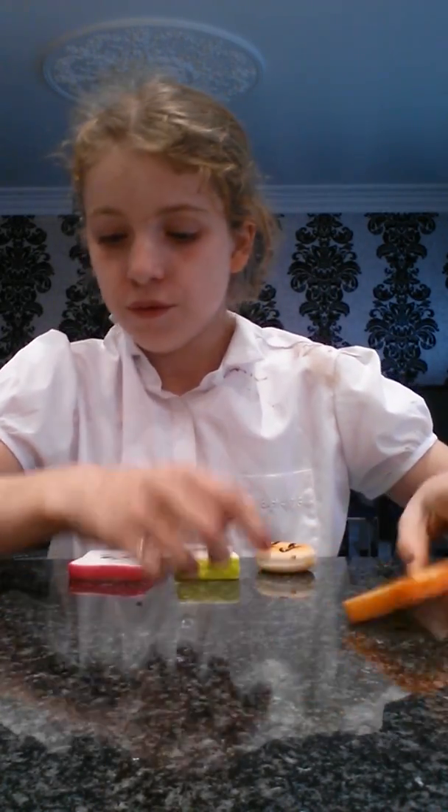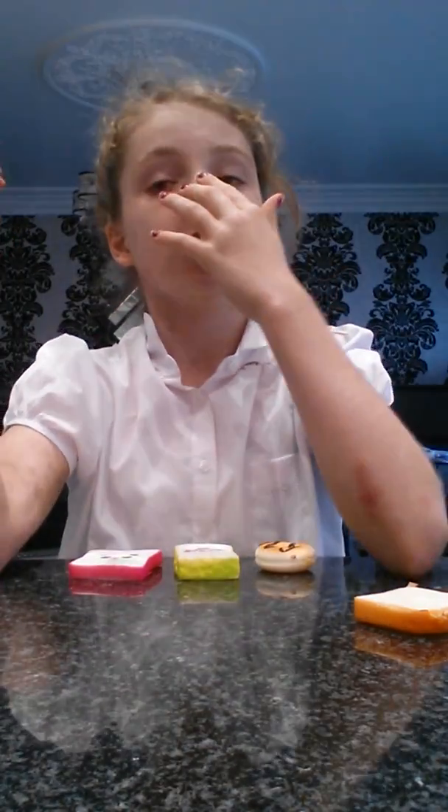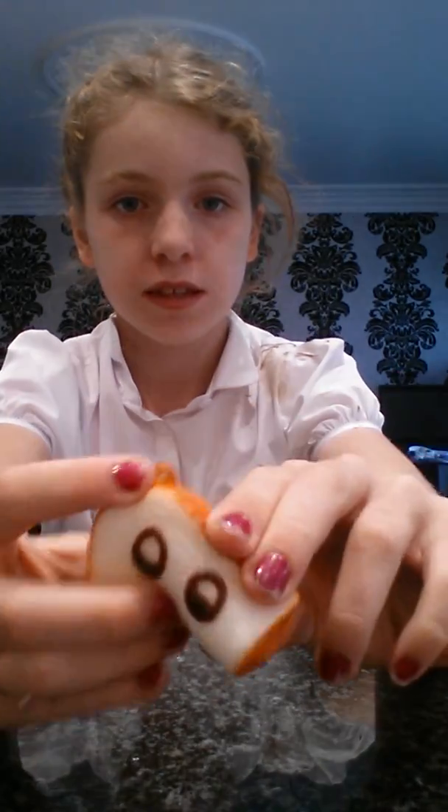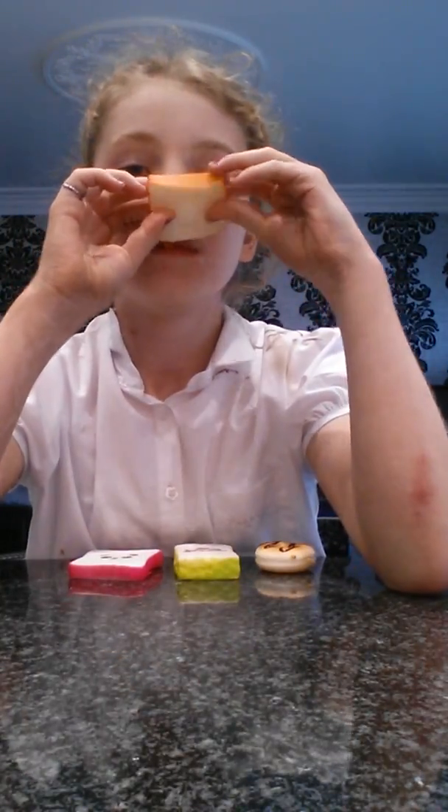That looks so funny. You might wonder why I'm so muddy — it's because I've just been in a muddy fun run. So yeah, this one didn't rise either, but it's cute. It doesn't really have a smell, this one.